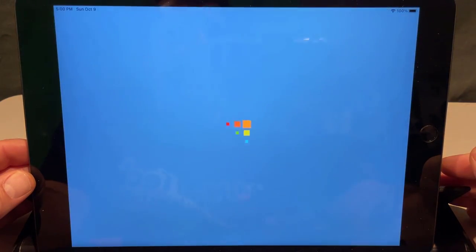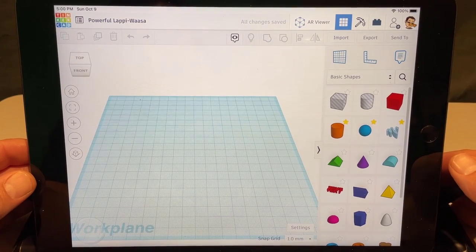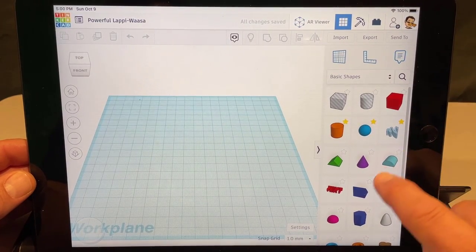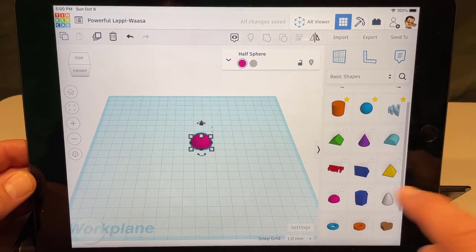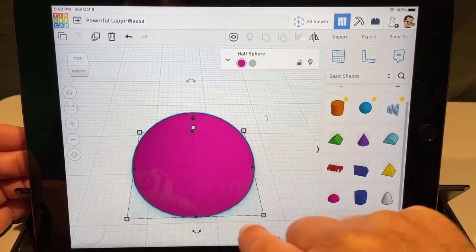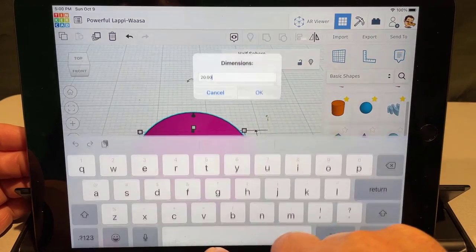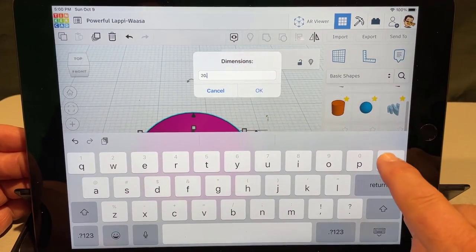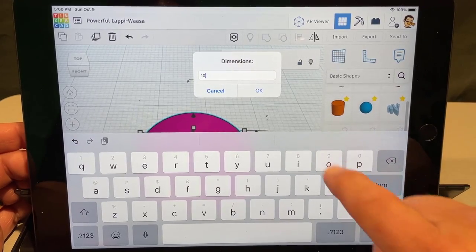Today our 3D design is going to be an amazing little flower. Start by bringing out the half sphere — use fit view to zoom in. Then change its measurements: click the corner where it says 20, backspace, and make that 10. Remember, swipe down to do the numbers.